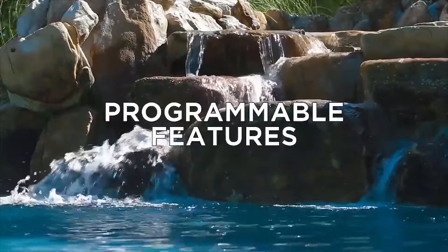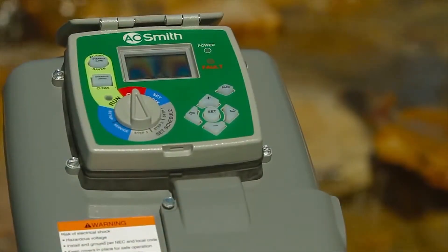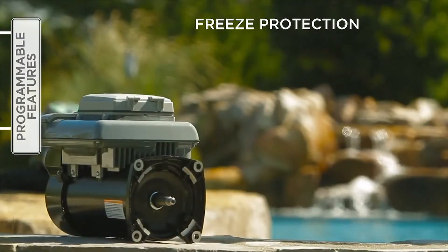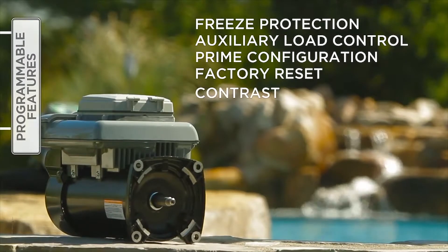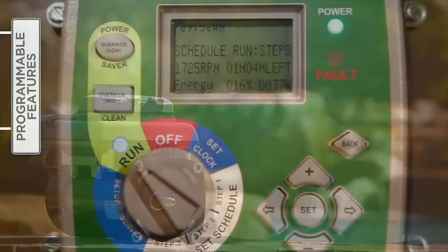The V-Green variable speed motor is equipped with numerous programmable features that give an installer and pool owner valuable options. These features include freeze protection, auxiliary load control, prime configuration, factory reset, and contrast. To access and utilize these features, turn the selector knob to Setup.